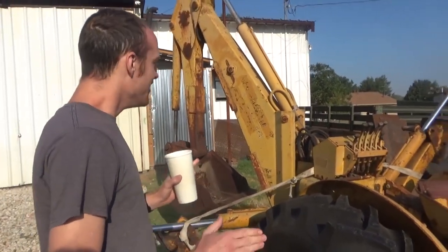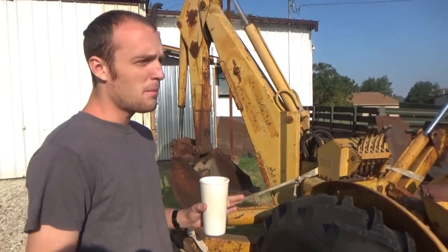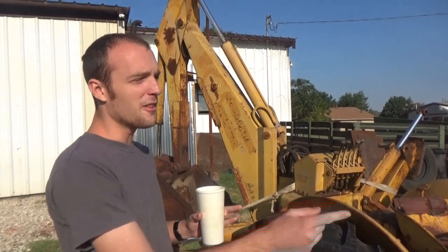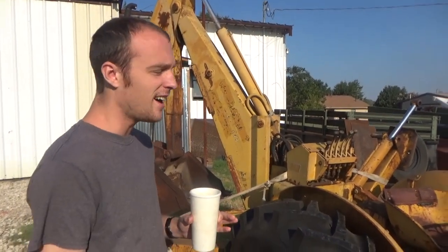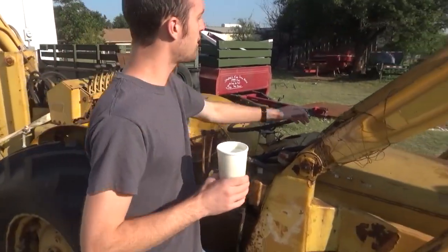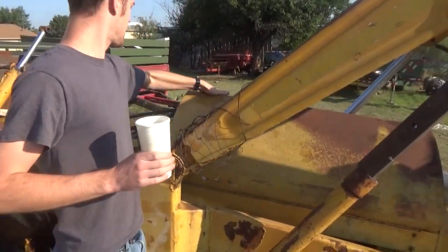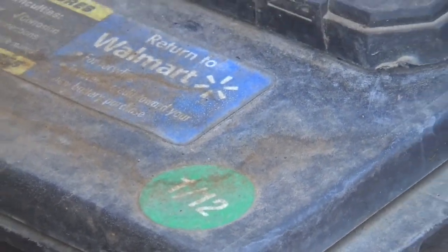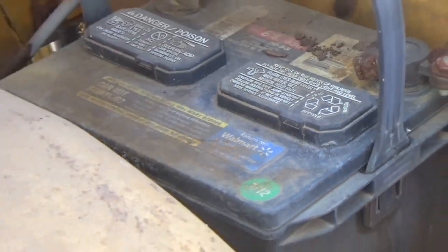What do we know about this? Not all that much. The guy I bought it from — it's off some property that he bought, and this and another backhoe was just kind of sitting there. I know it was last screwed with about 2012 because the battery in here has a 2012 date on the top of it. Hopefully they had it running then, so it hasn't been sitting for 30 years.